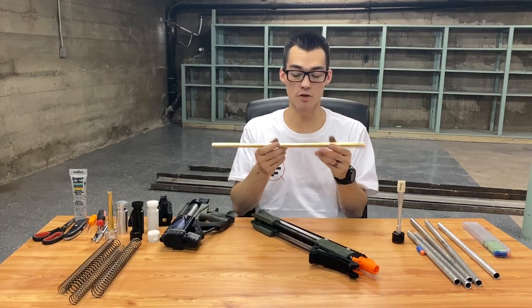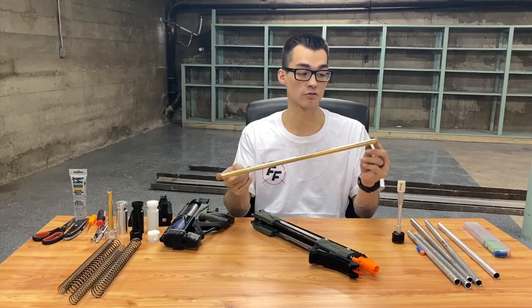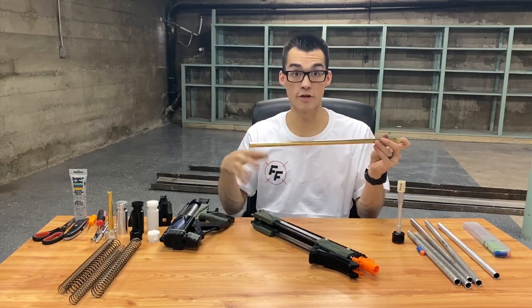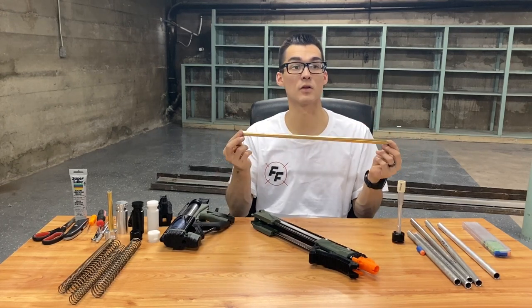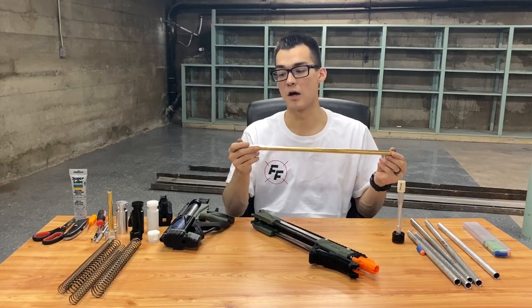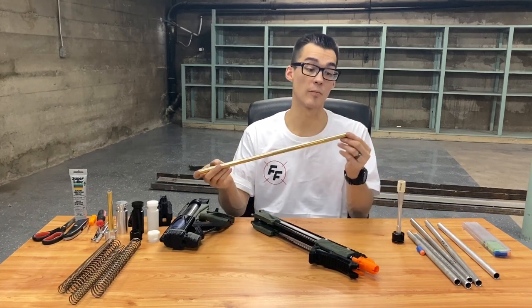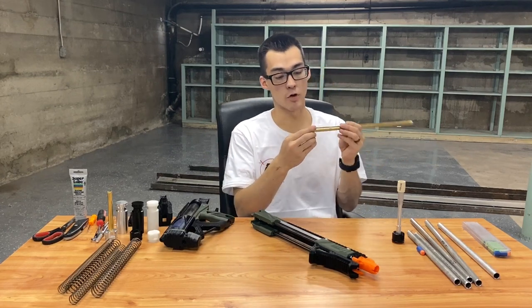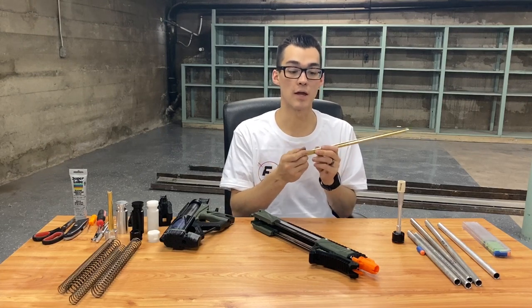The problem with brass, though it gives really good performance, is that it's a very soft metal — even softer than aluminum and copper. If you drop it, it'll ding up your barrel and get dents in it really easily. If damage occurs where your ram needs to seal, it can really hurt your performance.